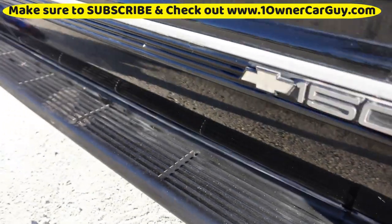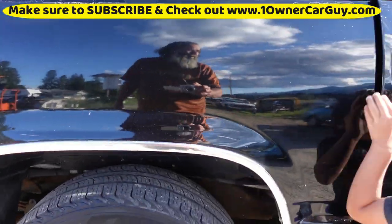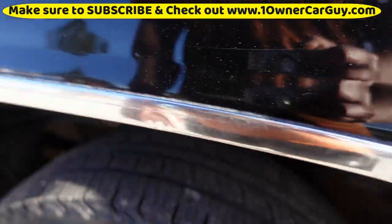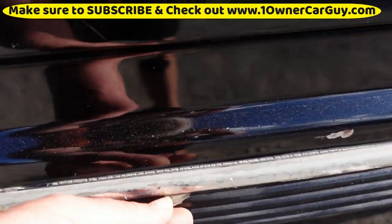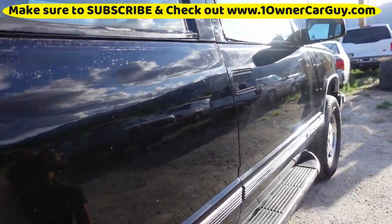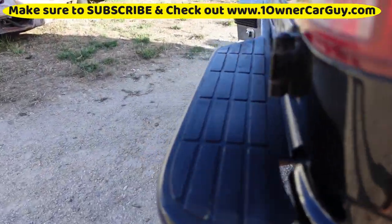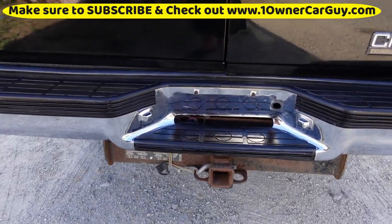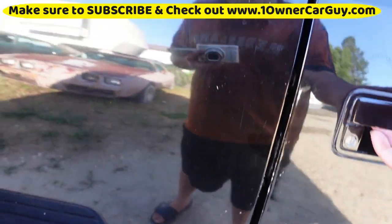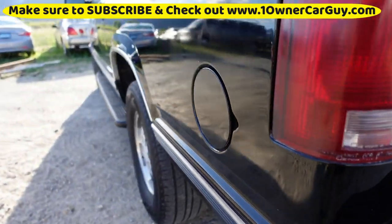It's got nice running boards on it. Chrome trim around the door is good. A couple of small dings — factory wheels of course. Back bumper is nice and straight. It's got a tow package with trailer brakes and everything. Bumper pads are in good condition.